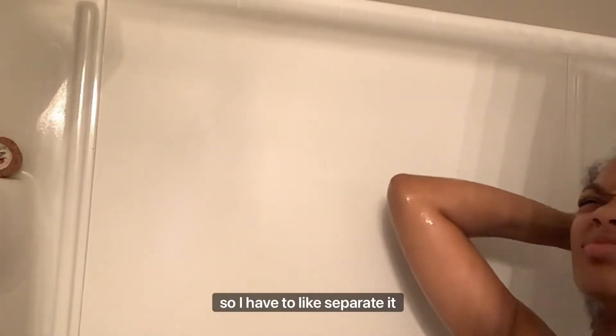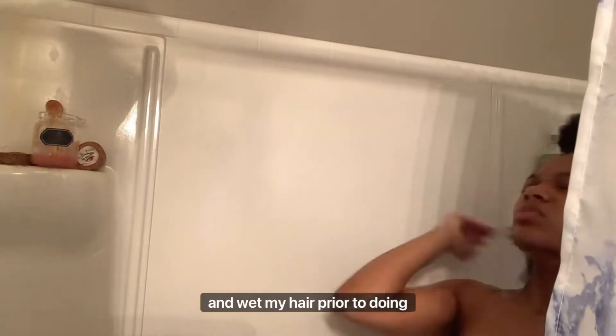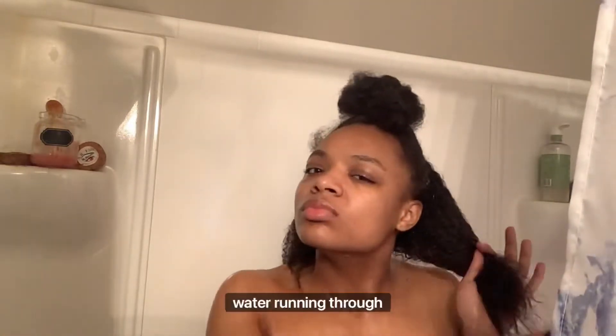As you can see, the wash was needed. My hair is really thick, so I have to separate it into two parts. I always make sure to thoroughly rinse and wet my hair prior to doing my shampoo and conditioner, because you want to get a lot of detangles out. My hair is a lot easier to detangle when I do have water running through it — it is the best manageability for me. You decide what's good for your hair type and texture.